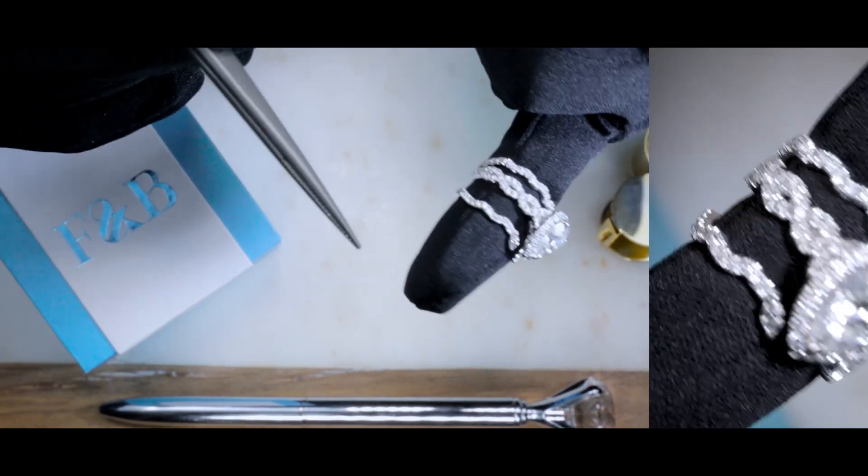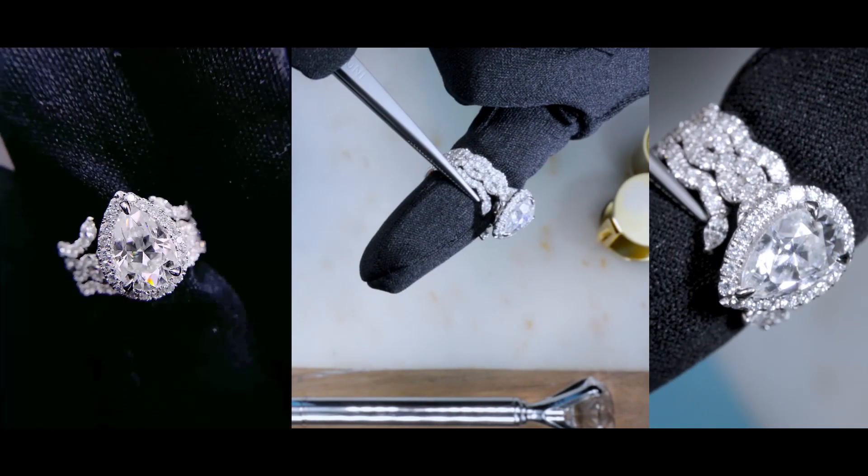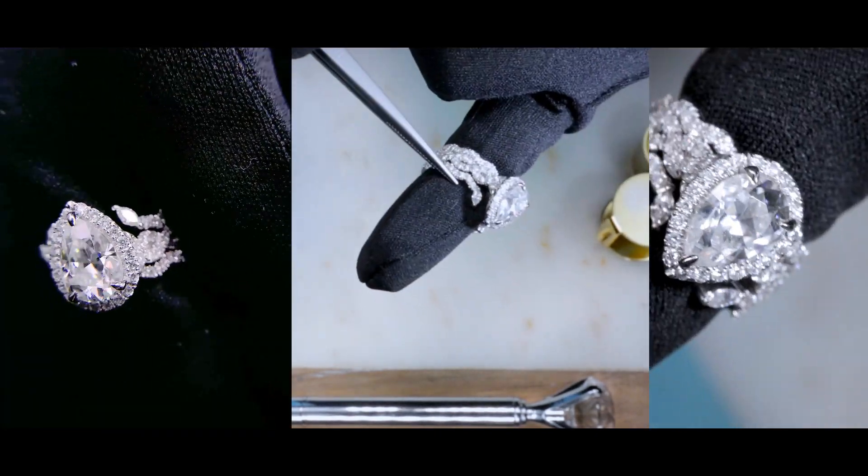So it's a really, really nice setting, especially when it's paired next to each other, because it gives it a very nice flushed look and feel. It's actually just stunning.